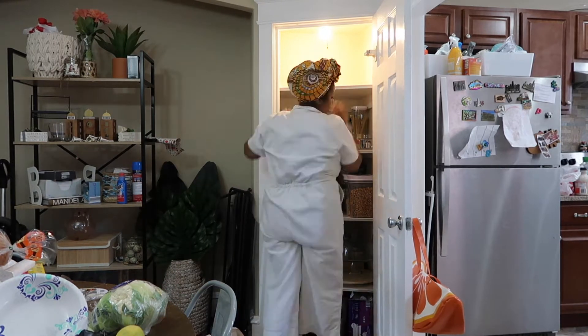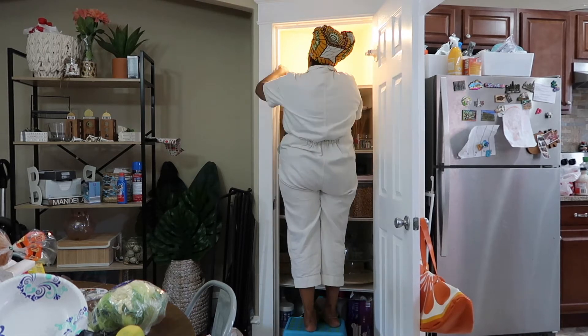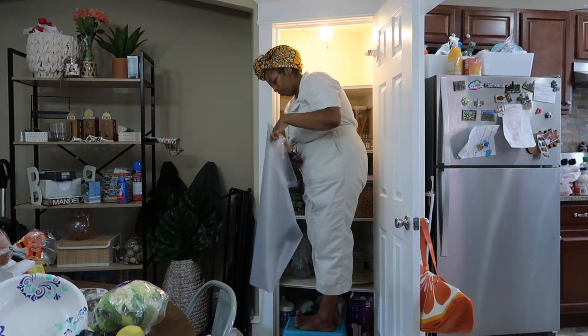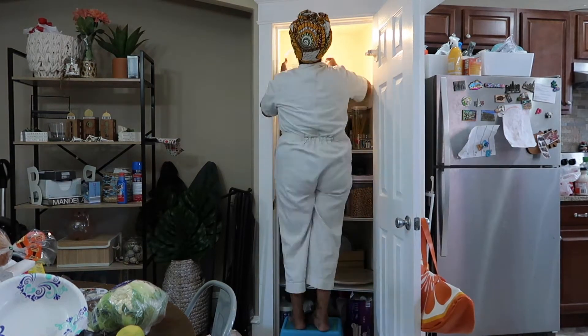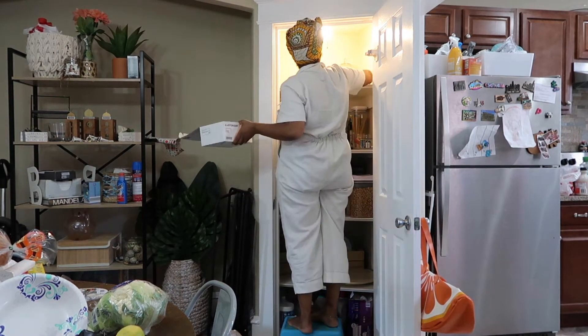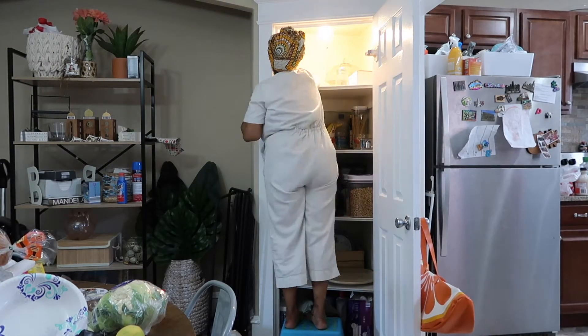This next top shelf that I'm working on, I'm going to be putting all of my glass items. I have a lot of mason jars, some wine glasses, and also a glass cake stand and pitcher holder, and I just don't want the kids to break them. So everything that's glass is going to go on the top shelf.